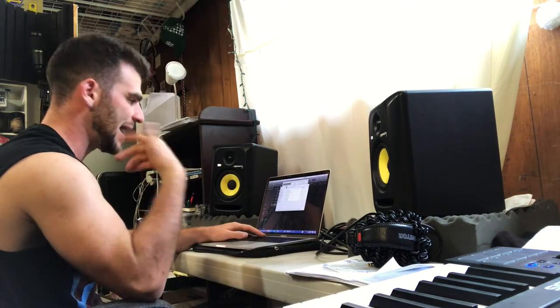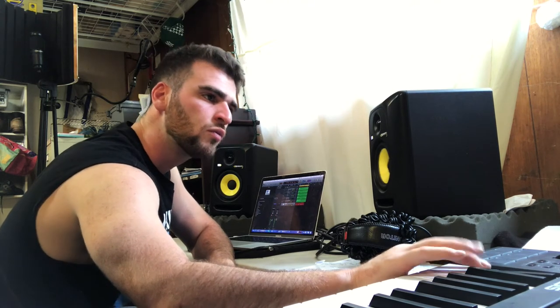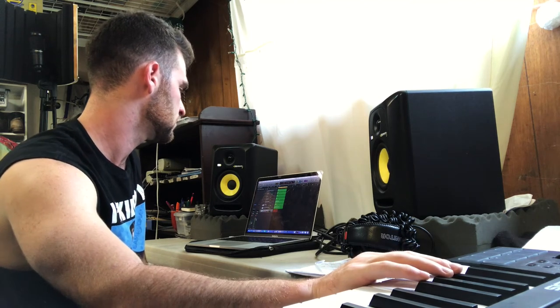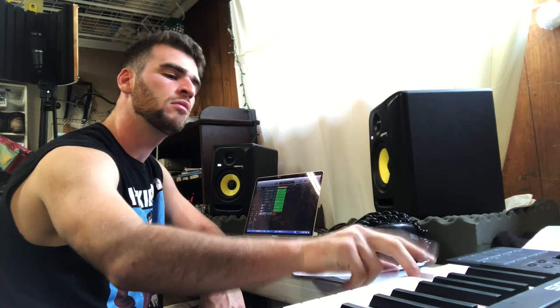I'm going to go with the kick now because I have that 808 pattern fresh in my head. I got the snares though. Let's do it. Let's go.